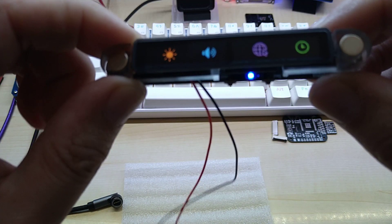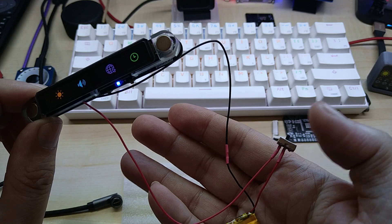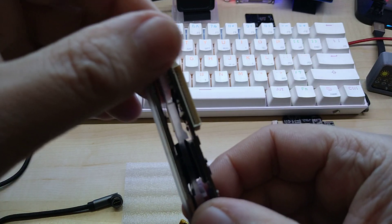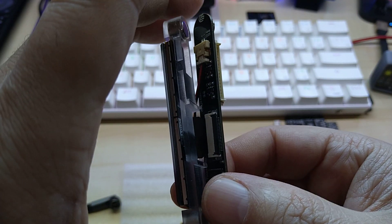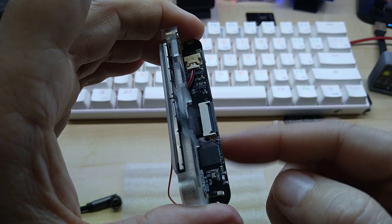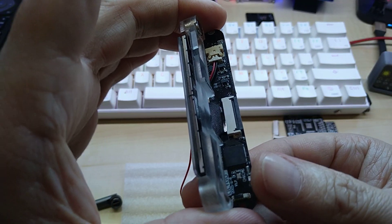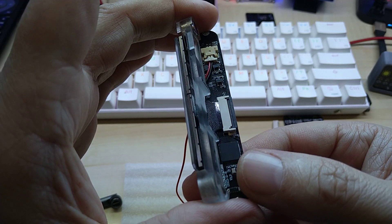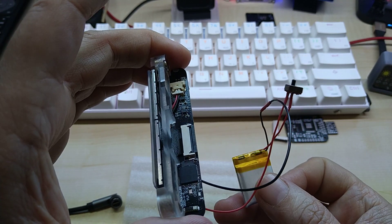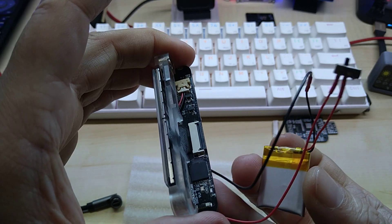I also added a LiPo battery. One thing I miss on this board, as I did on the other LILYGO board, is an on/off switch. They have a connector for a LiPo battery — you have to pull it apart to plug it in — and they have a charging circuit, which is beautiful. But they do not have an on/off switch.